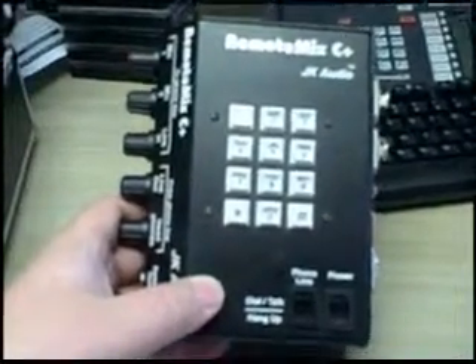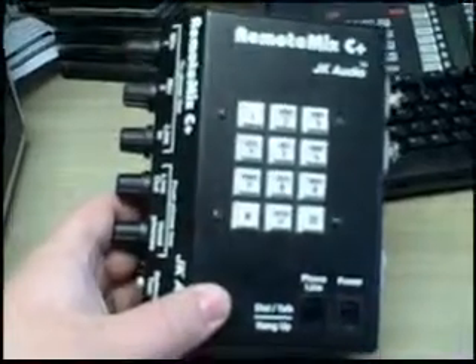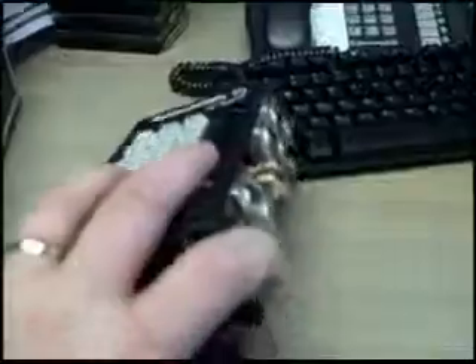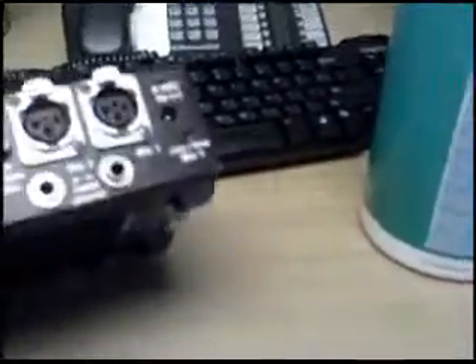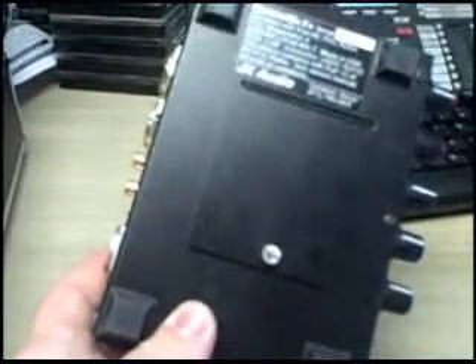Here's our hardline phone. Very simple connections on this. One of our sports announcers lost the power adapter, which would normally plug into the right side here. In the meantime, this uses two 9-volt batteries. Make sure you have two fresh 9-volts with you just in case.